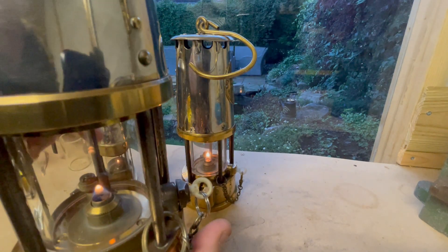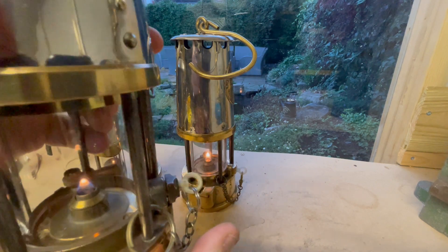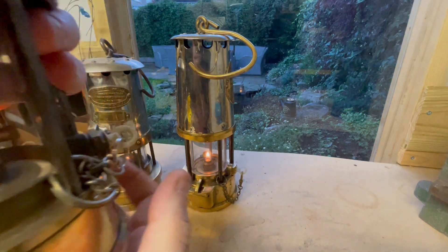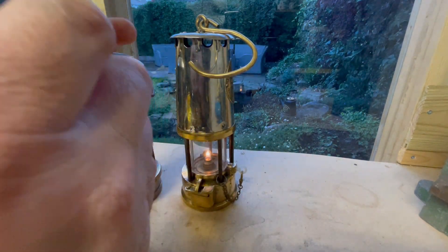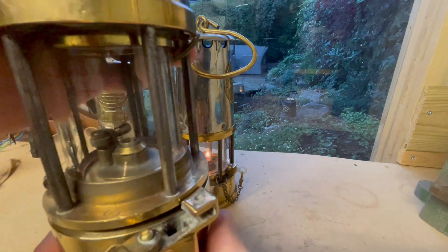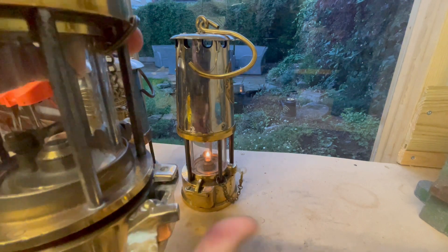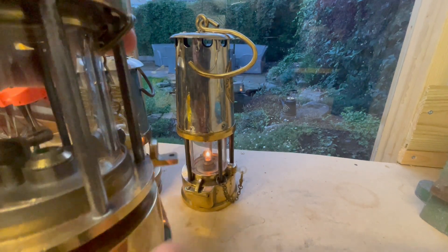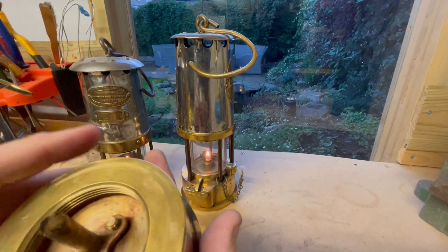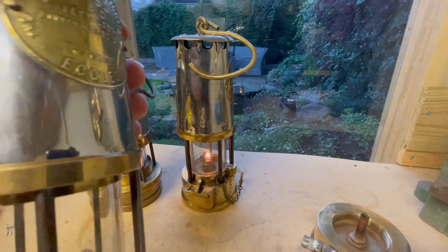On the later Protector lamps it's got a flame snuffer on the wick, so that if the lamp is lit and you unscrew the base, it'll put the flame out. I'll show you how that works now — as the fuel cell is being unscrewed, the flame has just gone out there. That means that anyone who tries to unscrew a lamp underground, the flame will go out. That's the fuel cell, but anyway, that's just something by the by.